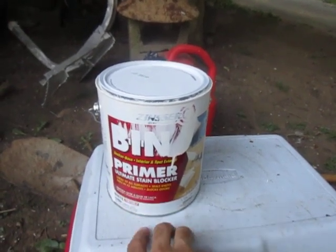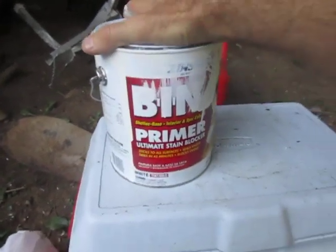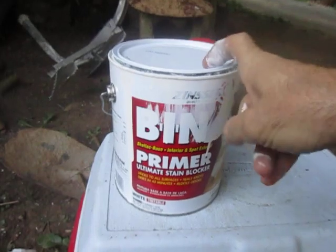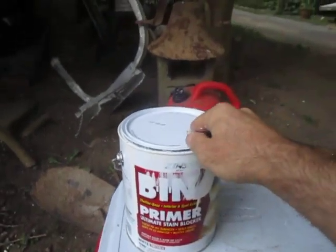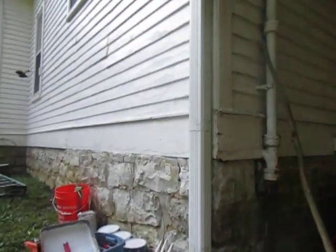It's surprising to me how few people have heard about it and are using it. I prefer the smell of this stuff over that oil primer any day. I'm using this today — I'm doing some spot priming on a section of the house.